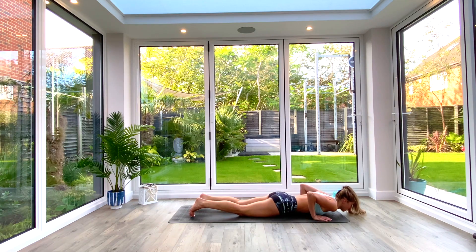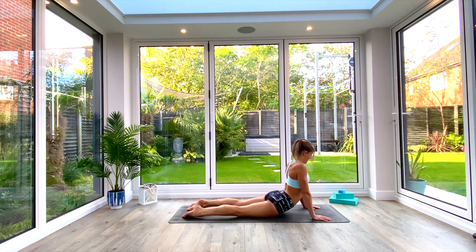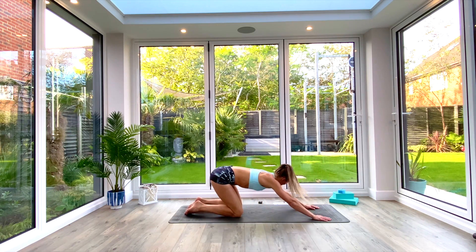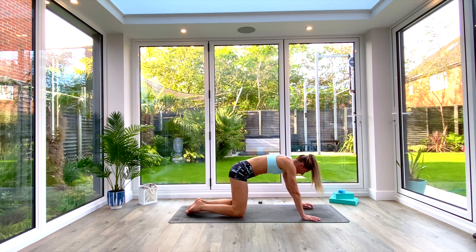Take a vinyasa: inhale, roll forwards to high plank — option to drop the knees; exhale, low plank or knees-chest-chin; inhale, press up to cobra; exhale, push back to extended child's pose. Take a nice deep breath all the way in and exhale.